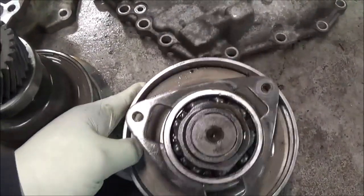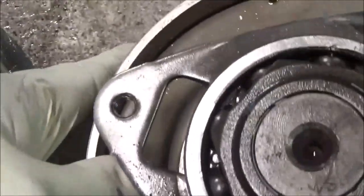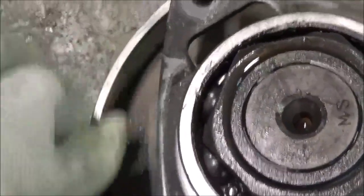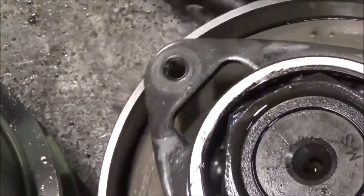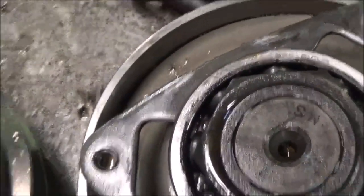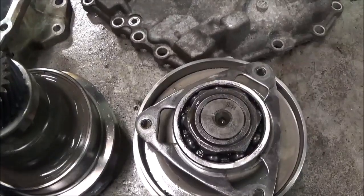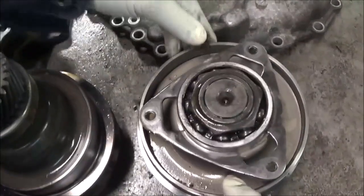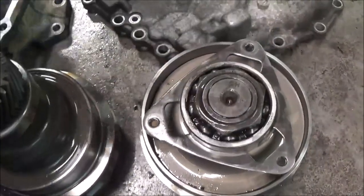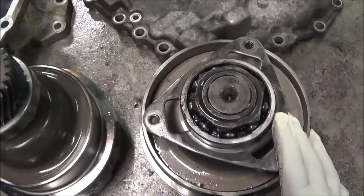If you look down in there, you'll see where it's messed up on this side over here. It's torn up. The check balls that were in here messed this variator up — this doesn't want to move up or down. So this variator has to be replaced.